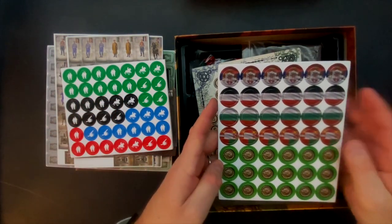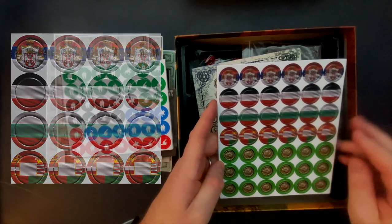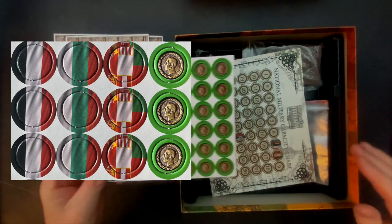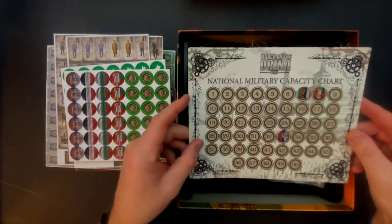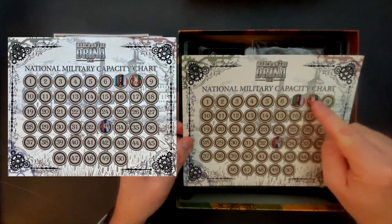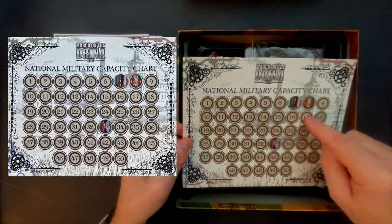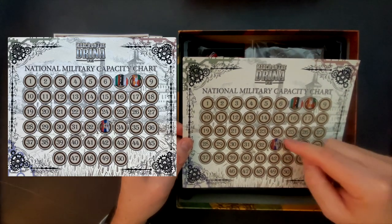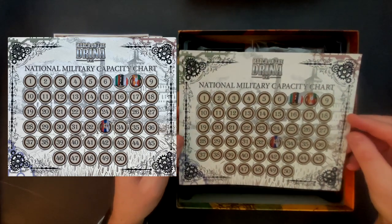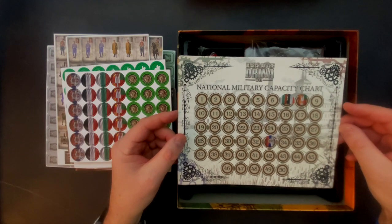Then we have a few more game markers. These markers here I believe you use for controlling cities, or perhaps other elements. And then there are markers for when a unit moves through Albania. We also have the national military capacity chart — essentially the economy in a box. Bulgaria and Germany start out at the same position, and as you take and lose cities, this shifts. At the end of each turn you go through this and get capacity to reinforce your army, providing a simple production mechanic and economic layer to the game.